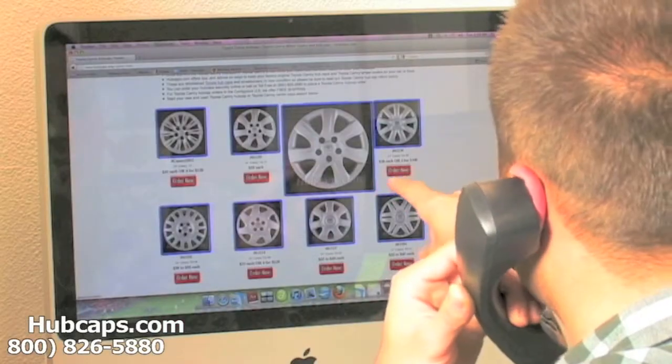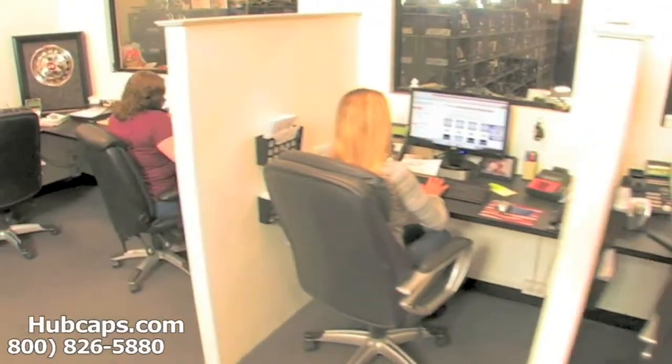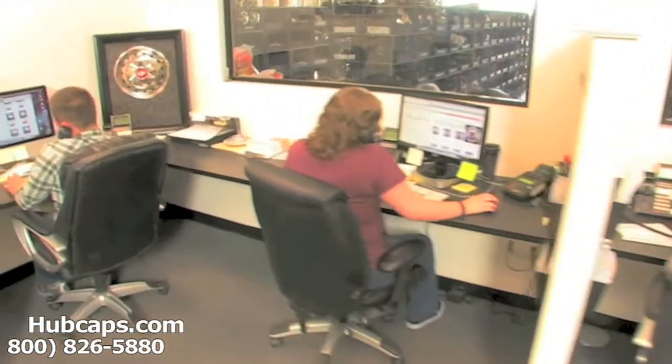You would expect nothing less. We take pride in the quality of hubcaps we have to send out to you. We have an online sales department waiting to assist you by answering your questions and helping you to securely place your order online.